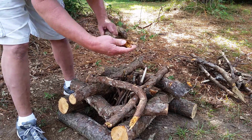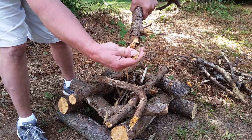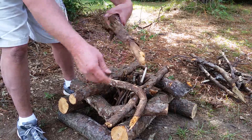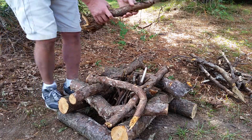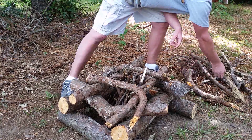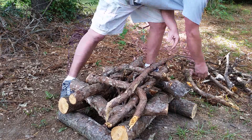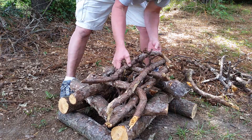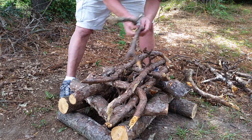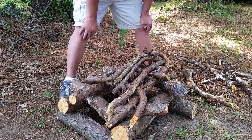Something else to note: some of this is real rotted wood. Rotted wood does not burn well at all unless you have a very hot fire going. So let's not put that on right now — once the fire gets going well, we'll stick the rotted stuff on there. You also want to put some small stuff on top; as much as you like, it's all going to fall into the fire as soon as it starts burning.